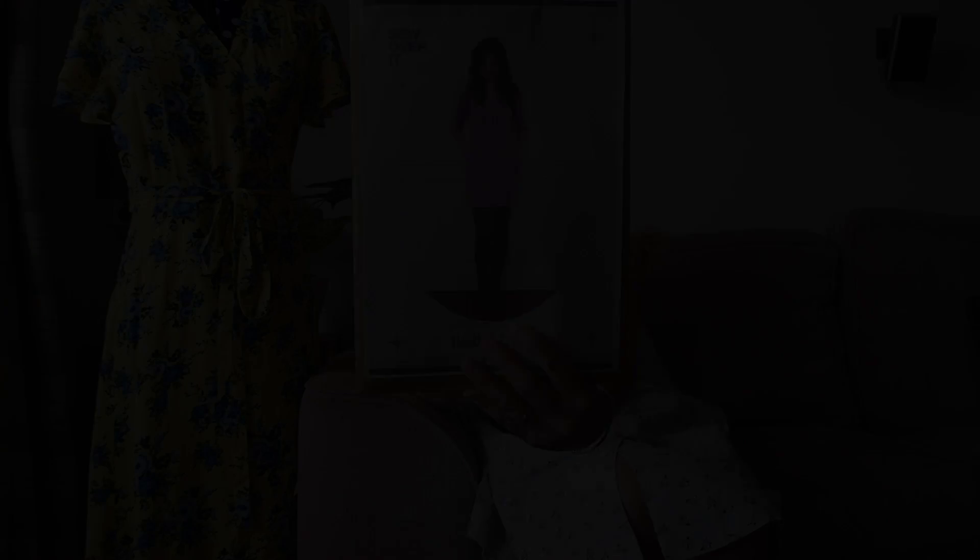So that is all of my Sew Over It dress and playsuit collection. Hopefully it didn't go on too long — I don't think I was too waffly. Thank you for watching. I really enjoy making these collection videos; it's a nice way to go through everything I've made, think about where I was on my sewing journey when I made them, the things I learned, and how I might want to make new versions in the future. I hope you enjoyed the video — if you did, please like it and leave a comment. Enjoy the rest of your day and I'll see you in my next video!